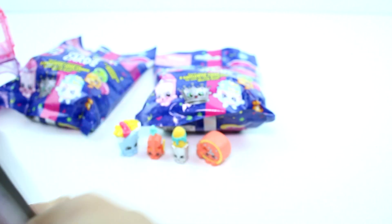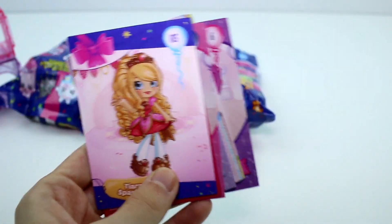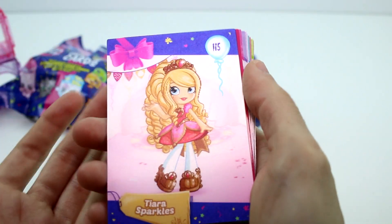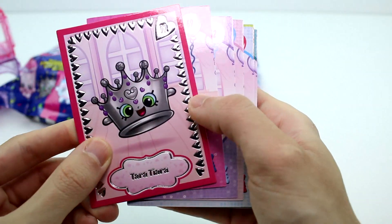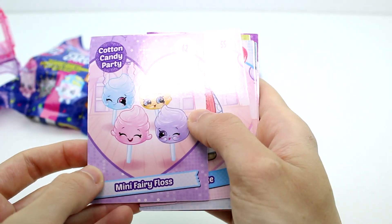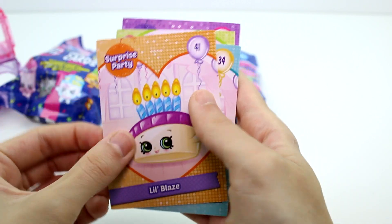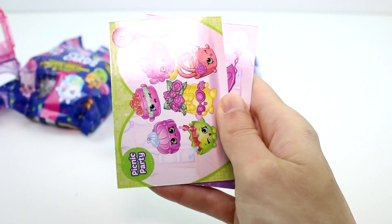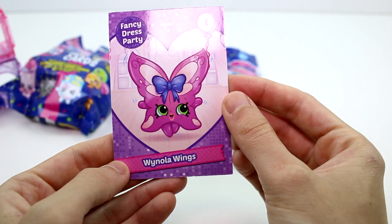Let me take out the code cards. We have Tiara Sparkles — one of those 3D cards, really pretty. Tiara Sparkles is super cool. Then we have Terra Tiara, Pippi Pin, Cotton Candy Party Mini Fairy Floss — so cute — Izzy Invite, Miranda Mirror, Lil Blaze — one of my faves! Sue Sunday, Shoes Royale, Fluffy Slipper, a Picnic Party group photo — I love the group photos, they're so amazing. And then we have Winola Wings.